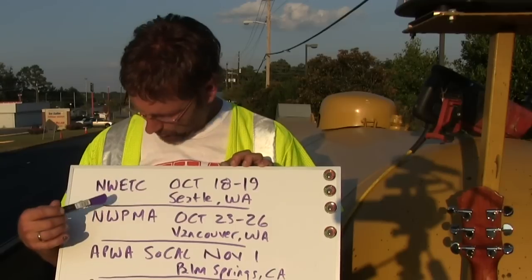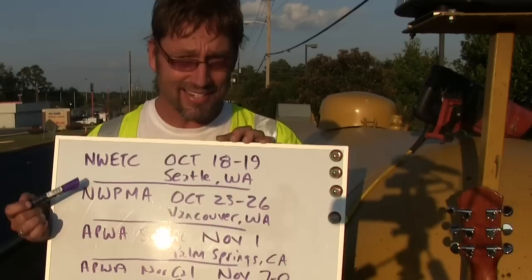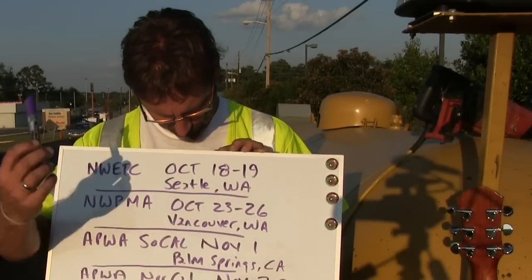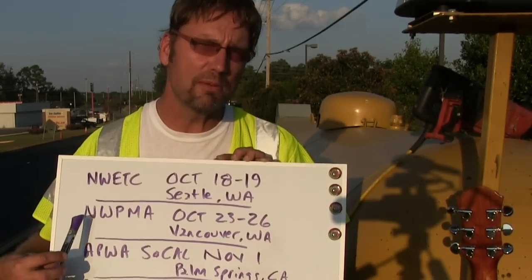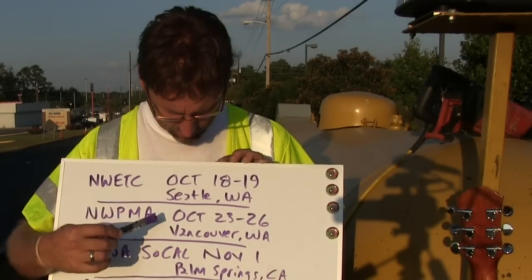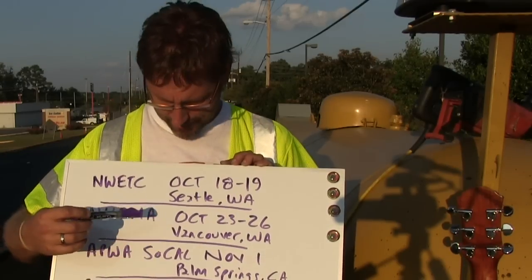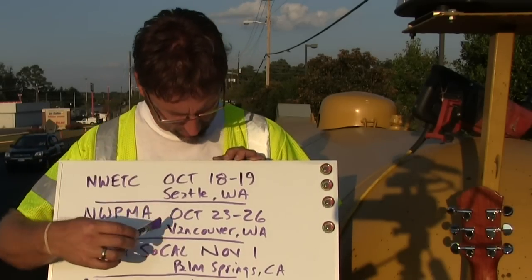October 18–19, we have NWETC — Northwest Environmental Training Center — a two-day session on pavement management, in-place asphalt recycling, and pavement preservation. This will be in Seattle, Washington. We also have the Northwest Pavement Management Association meeting coming up with plenty of great training opportunities. I'll be one of the speakers, and a lot of our expert pavement managers will be in attendance.